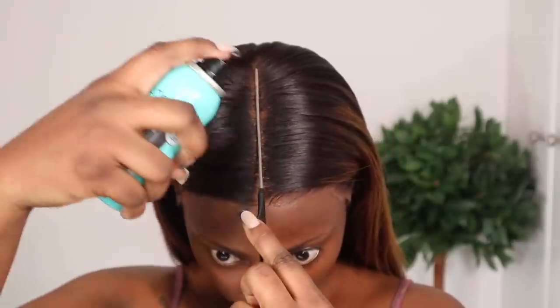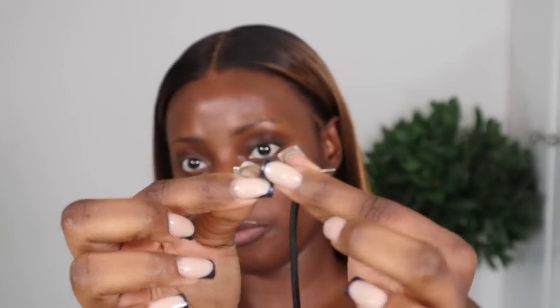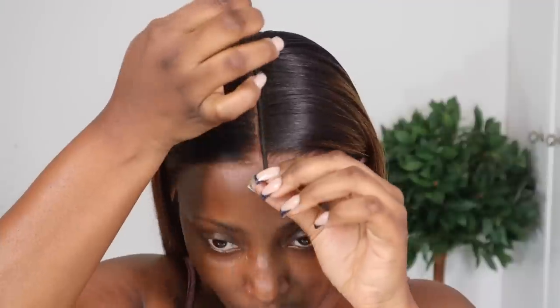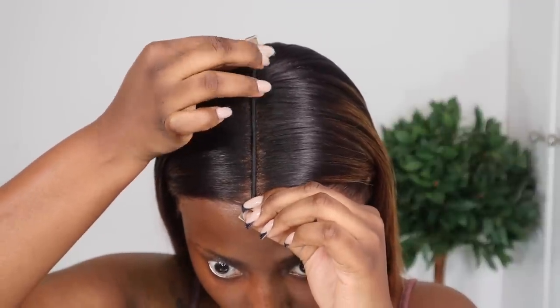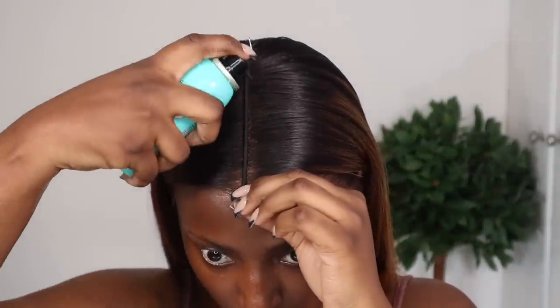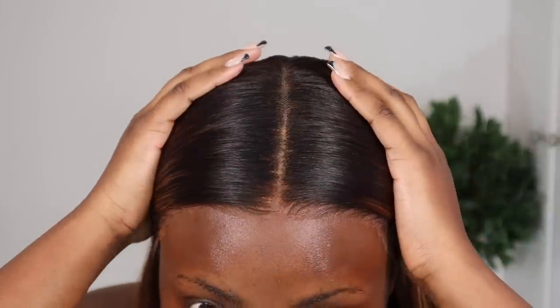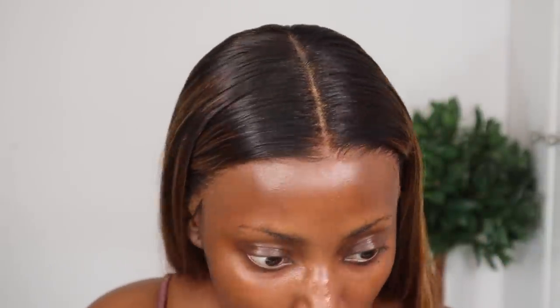I'm just gonna go ahead and spray. Actually, I think I'm gonna use the black instead — the dark brown isn't dark enough. So this time I'm gonna grab a hairband, cut it down the middle so I have a strand of elastic band, and put it down the middle to hold the part while I spray. Let's see — I think we got it. The line is straight down the middle, which I'm very happy about. Just to make that stand out a bit more, I'm gonna go ahead and apply some powder.